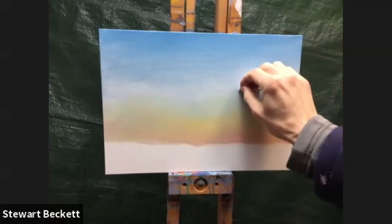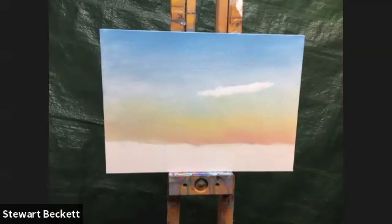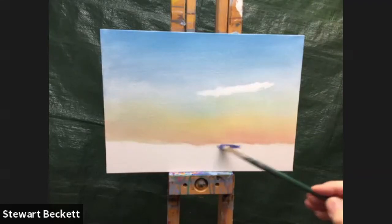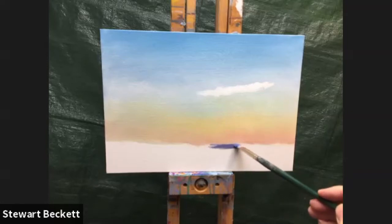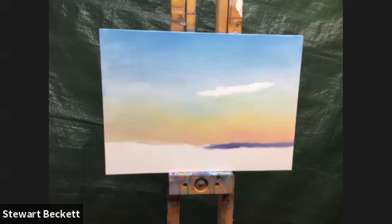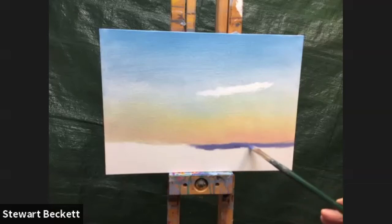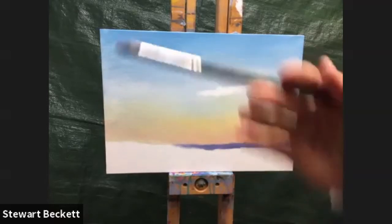You can start to knock out where you want your cloud formations to come through by lifting the paint. I'm going to put the land in first though. Starting with a purpley distant area — it might be a bit too dark, but let's see once we've put everything else in. I'm putting a bit more white in so it's softer near the edge of the painting and a bit more crisp near the middle. I'm wiggling the brush to give a jaggedy edge at the top for the distant mountains.